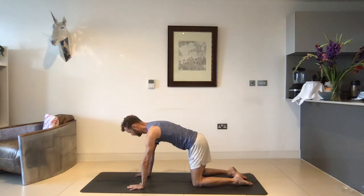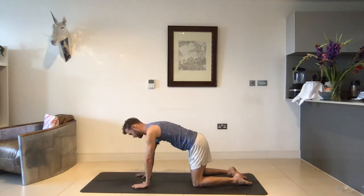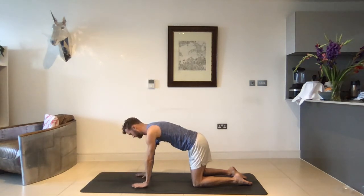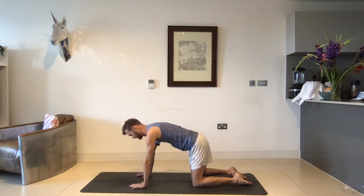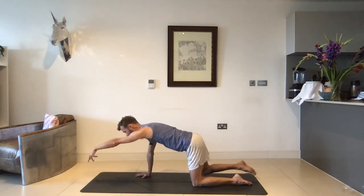Shifting all the weight into your right hand — push the right hand into the mat a little bit more and find that place where the left hand becomes almost weightless and hovers over the mat. Nothing else moves, it's just the left hand slightly lifting off the mat. On your inhale, reach the left hand forward — everything else stays exactly where it is. On your exhale, the hand comes down. Let's do two more: inhale reach the left hand forward, exhale the left hand comes down. Last time, inhale left hand forward, exhale left hand comes down. Let's try one more time — keep that weight in your right hand, this time reach the left hand and the right foot.